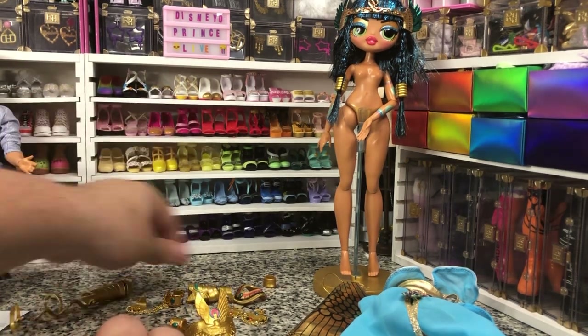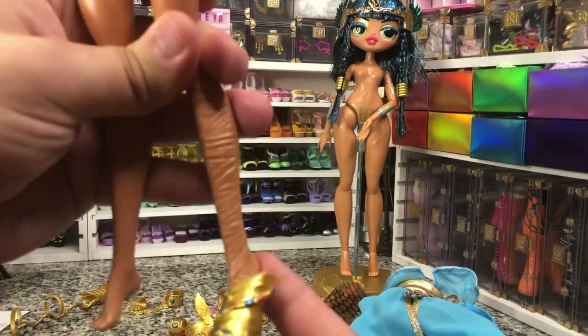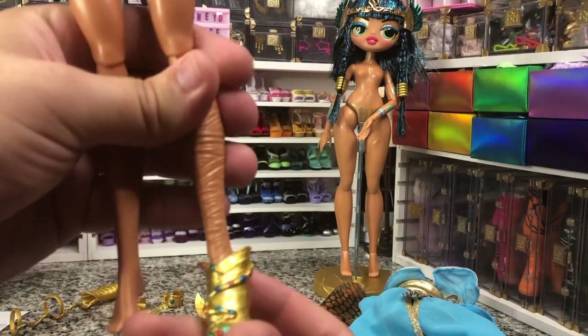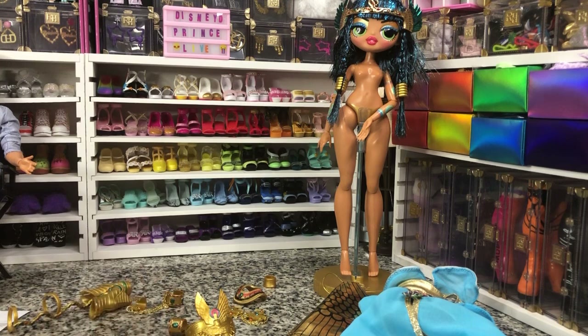And then the shoes don't fit. Oh well, that's okay. So if you guys have any questions on this doll, let me know in the comments. If you enjoyed it, leave me a like. And as always, follow along for some more fun unboxings. Bye y'all, be good.